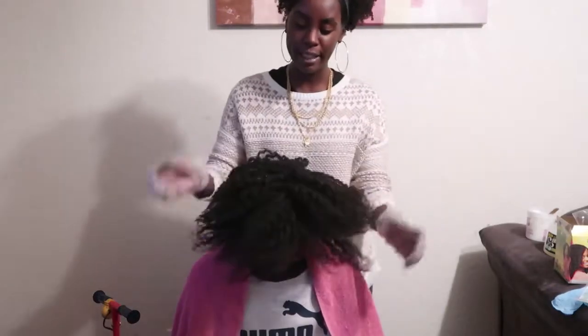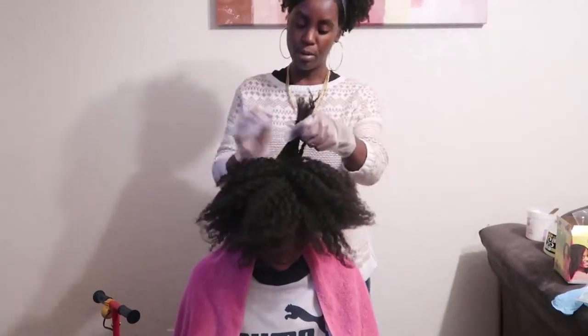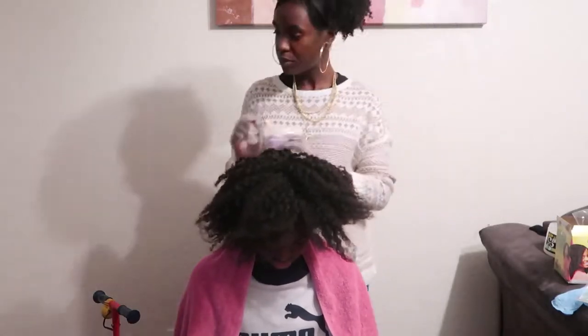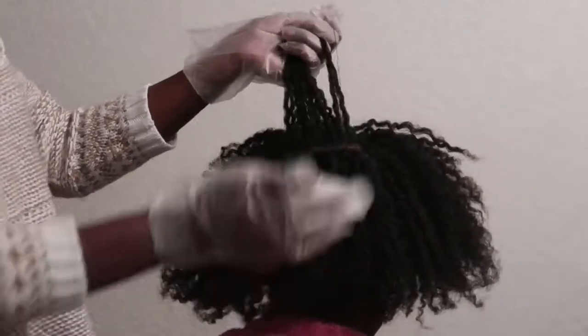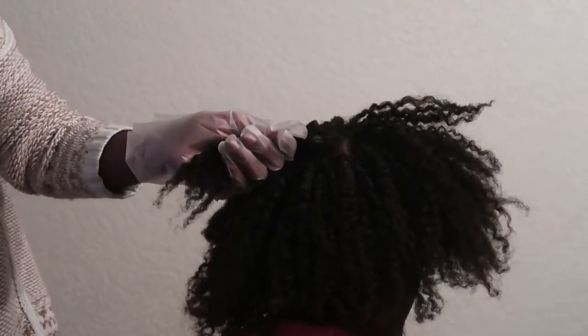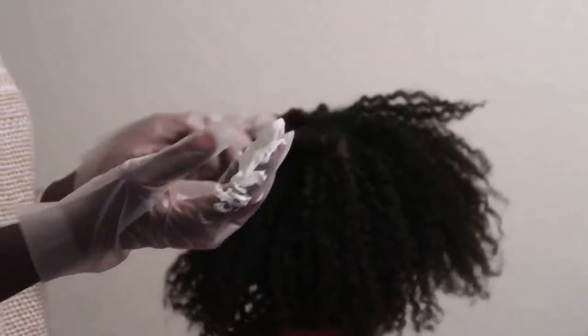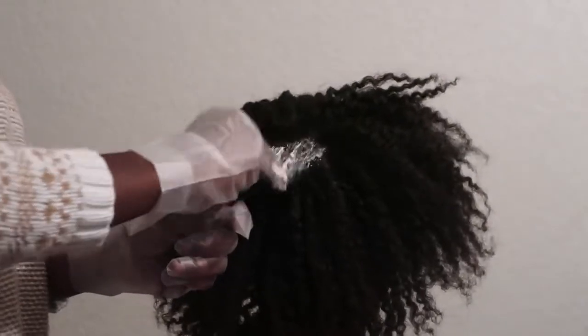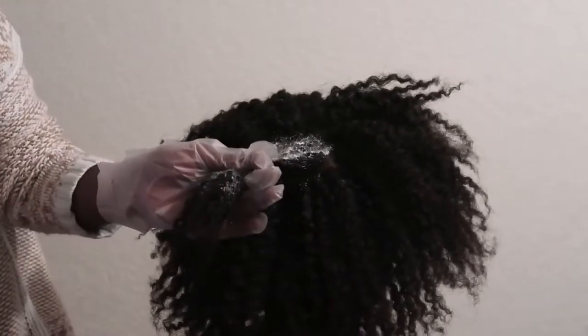Now we're going to start directly in the middle of her head. I'm literally going to take the circle that's in the middle of her hair — that's the first section I'm going to apply this to. The crown of your hair is the biggest part, which is why it's the best place to start. The edges process faster than the rest, so that's the last place you'll apply relaxer. Also try not to focus on putting it on the ends, because ends also process faster. If you want that curl, you'll preserve it. You just place it on the hair, and the smoothing comes after all the strands have relaxer on them.